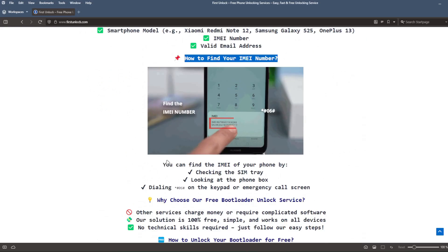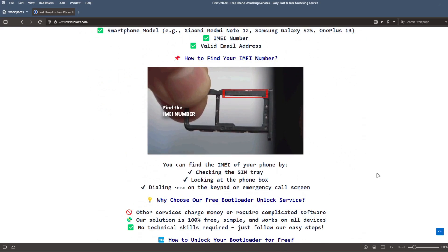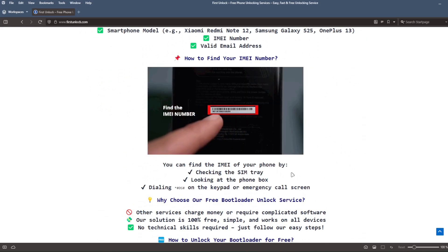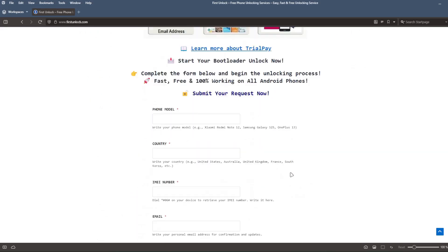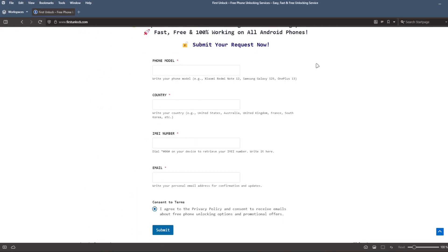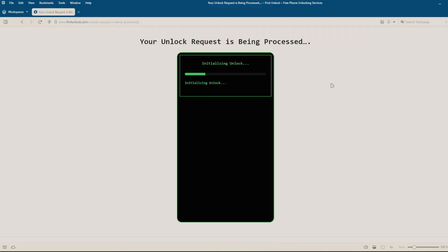To get the IMEI number of your device, you can check the SIM tray, look at the phone box, or dial star hash 06 hash on the keypad or emergency call screen. Next, complete a short form on the website, including your phone's exact model, IMEI number, and a valid email address. After submitting these details, follow the simple instructions provided on the website. Once you've completed these steps, the unlocking process will begin automatically.